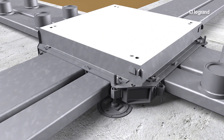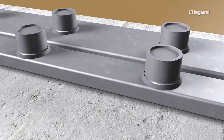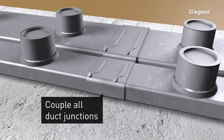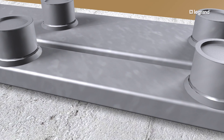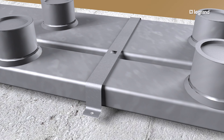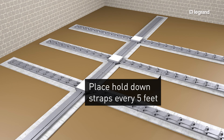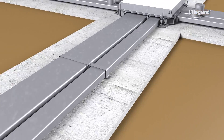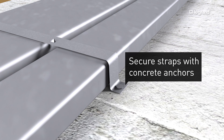To install junction boxes, adjust the leveling feet so that the junction box is resting on the slab and secure with concrete anchors. Install couplings to connect ducts and use hold down straps to secure duct runs. Make sure the hold down strap tab maintains a one inch space between duct runs. Use hold down straps at each duct coupling, five feet from each junction box at five foot intervals and at the end of each run. Then secure them to the slab with concrete anchors.